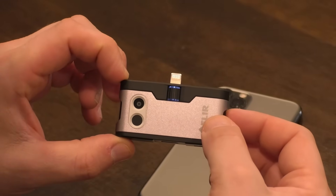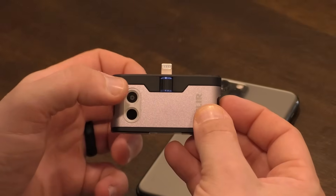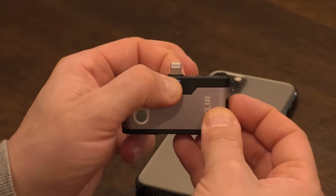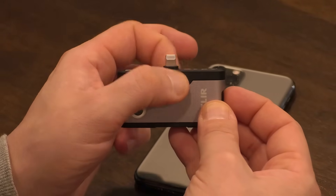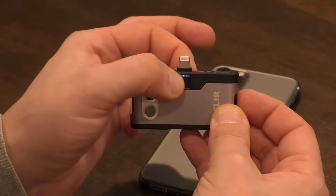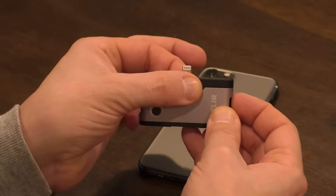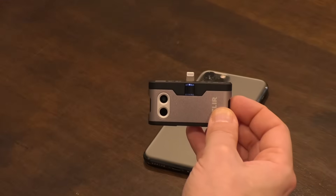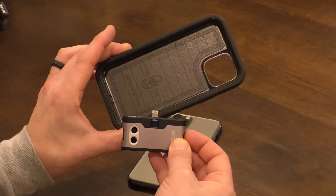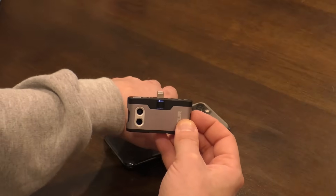Before we plug this into the phone, I want to talk about this adjustment for the connection. If you have a phone case, you can adjust this out so that you don't have to take the phone out of the case — that's a really cool feature. Unfortunately my phone case was just a little too big, so that feature didn't work for me. But if you have a normal, thinner case, you should be fine.